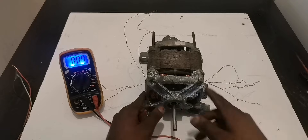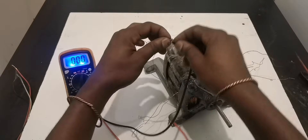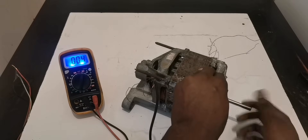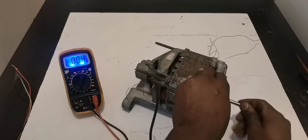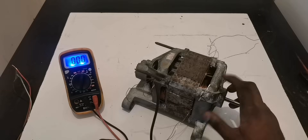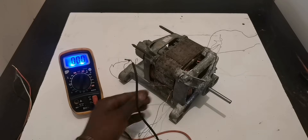High voltage, low watts. Then when we take this winding — because it's not connected in series, just two wires working as one — check out the voltage we're getting from here: it's about four to five volts. So it's your choice — it depends on what you are going to power.